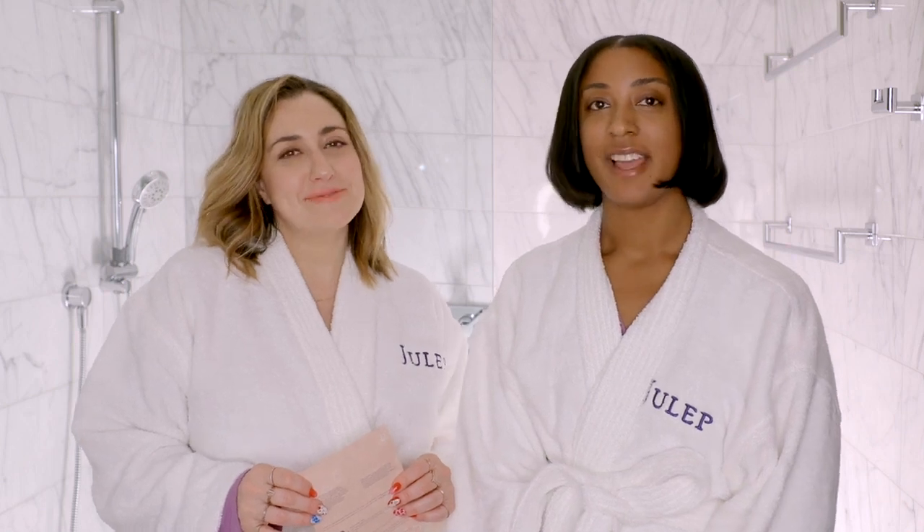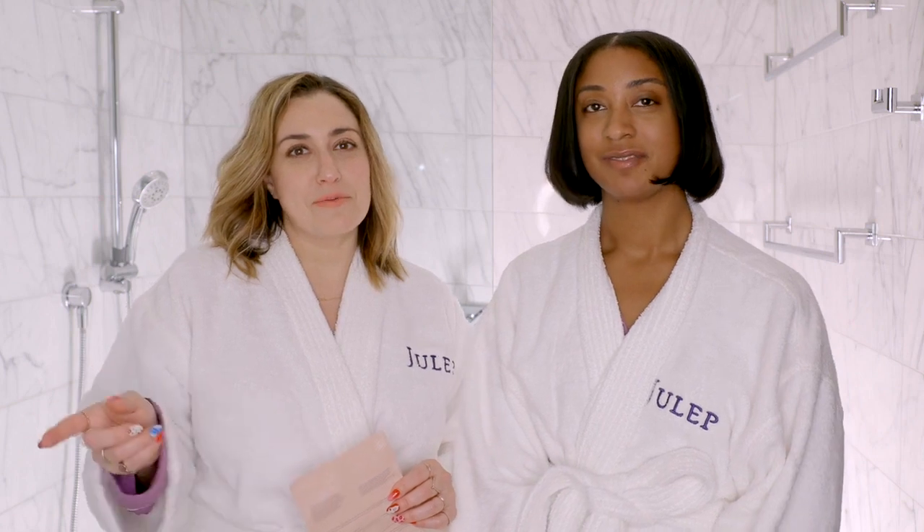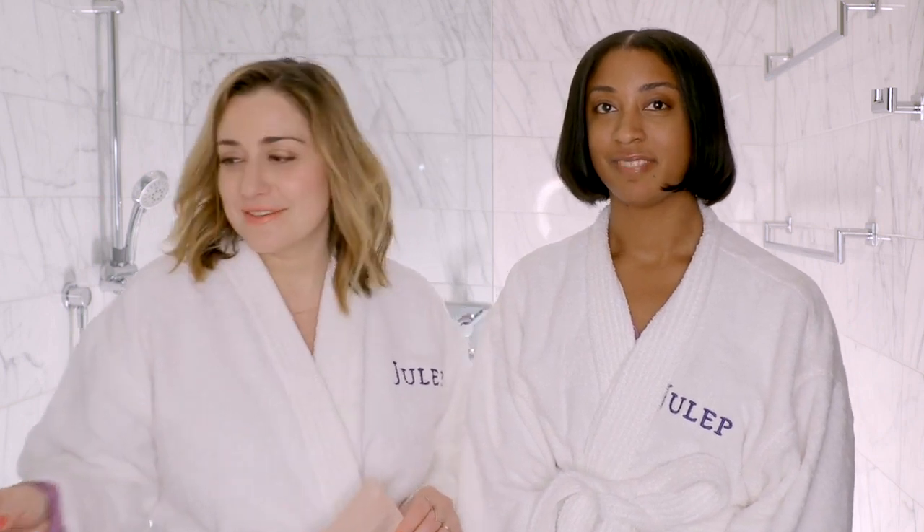Hi, I'm Brittany. And I'm Sarah. Welcome to episode one of our series, Get Sheet-Faced. We should probably get our wine so we can get sheet-faced. Let's do it.